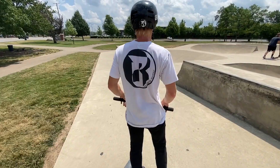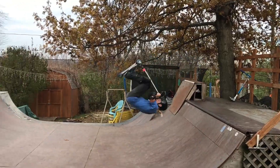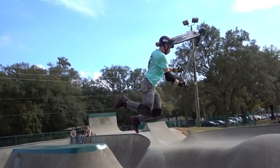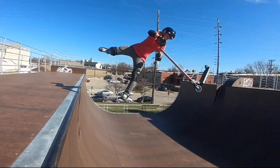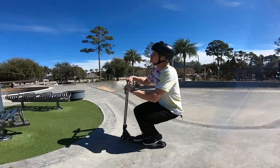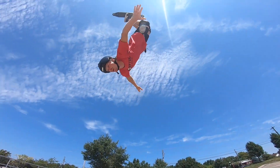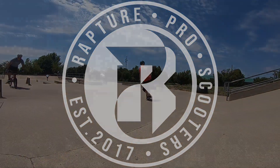What's up guys, my name is Chase Ross and today I'm going to be teaching you guys how to do a whip bar spin. My name is Chase — if you guys are new to my channel, I like to film tutorials just like this one where I break the tricks down step by step so you guys can learn the tricks the fastest, easiest way possible.